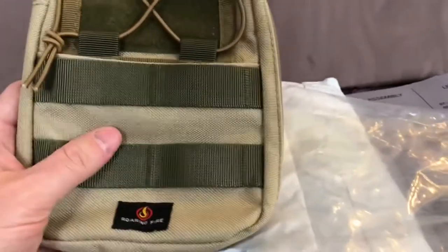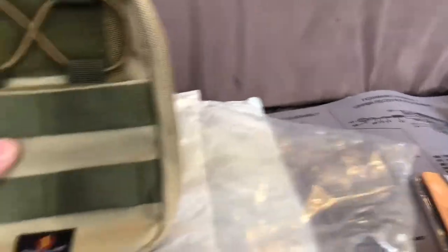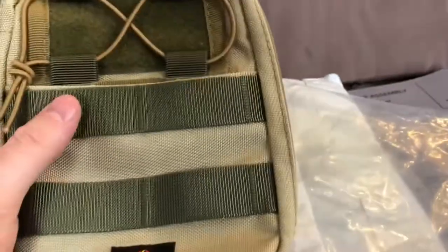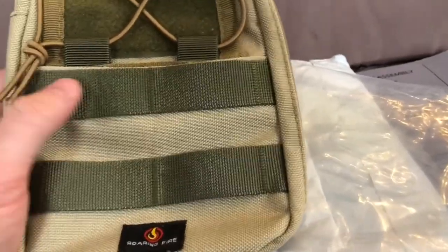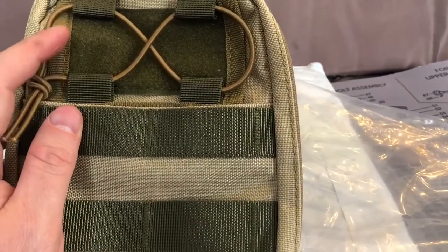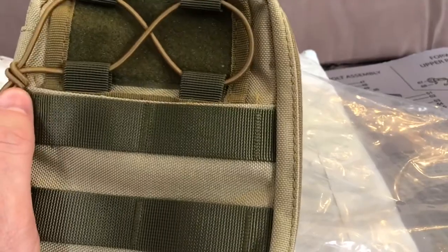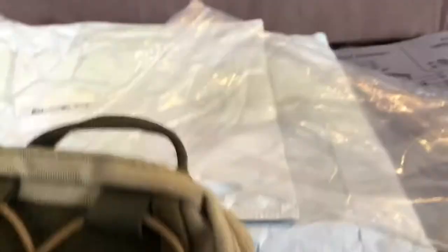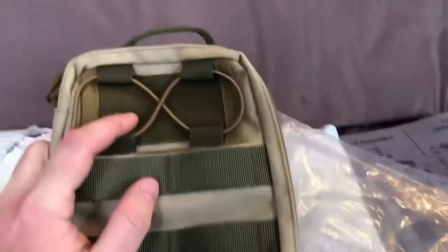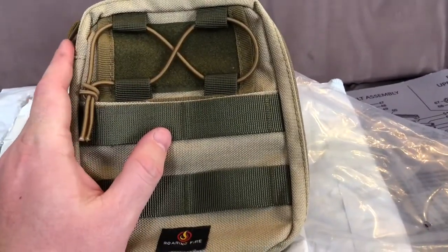It's a tan color — actually lighter than Coyote by a good bit. The green on here seems to be a pretty typical OD green, and then the shot cord appears to be more of a Coyote color, maybe even a hair lighter. The Velcro field there is OD green.